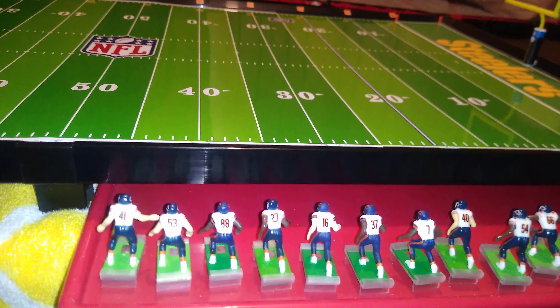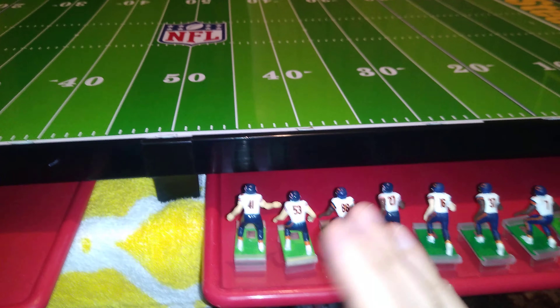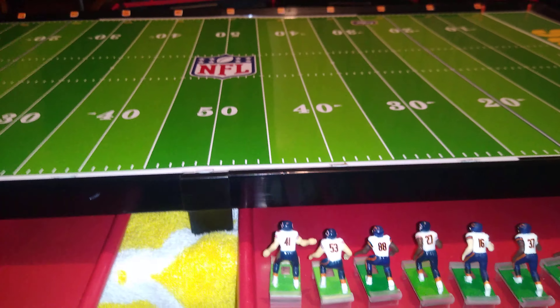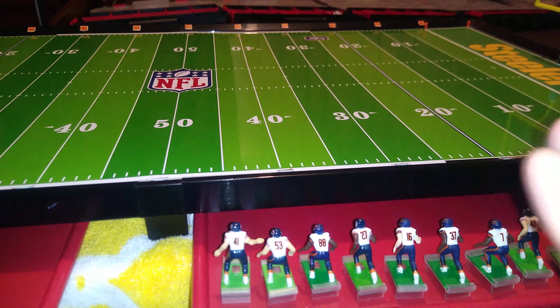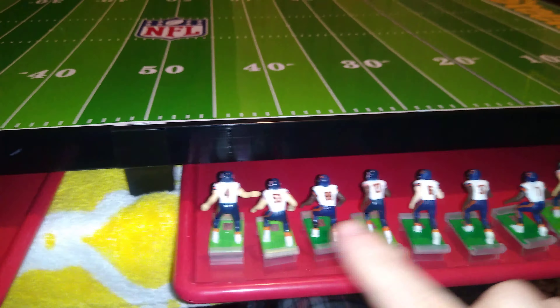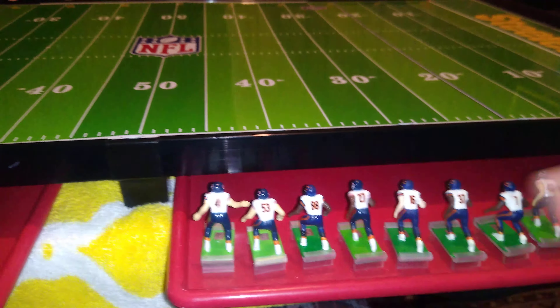If any veteran coaches are watching this, just stick with ITZ bases. I don't know if these will outperform those ever. But as far as getting your foot in the door and getting started with electric football, these are terrific. I would value these higher than total team control bases, even without the directional control.